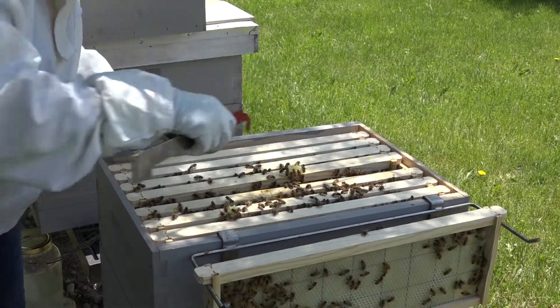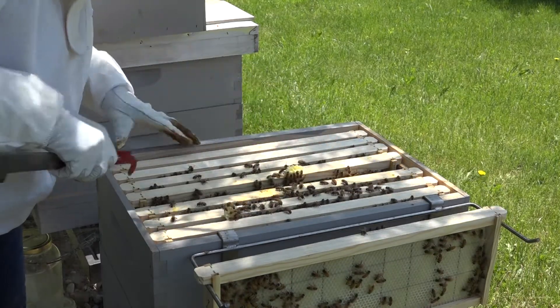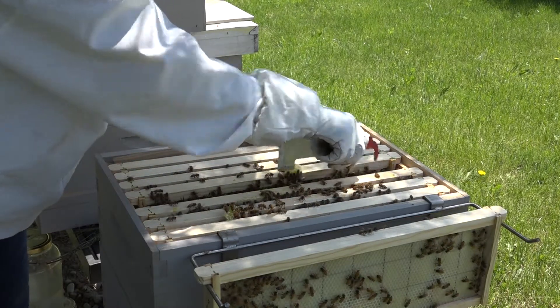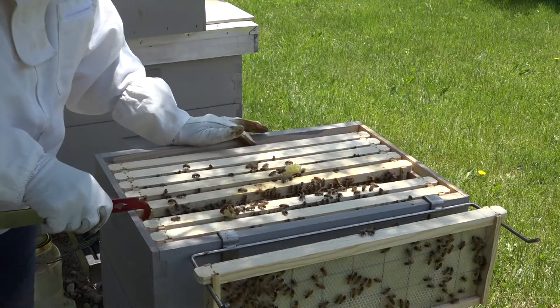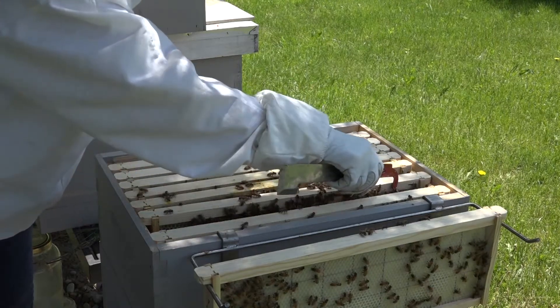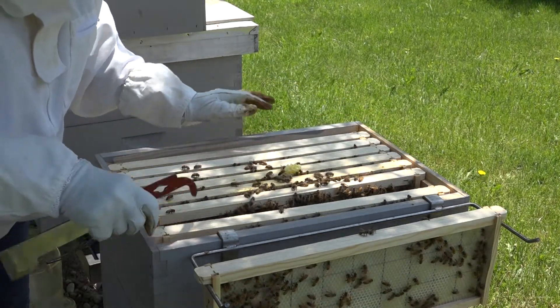We don't really need to get into box one. We've seen the queen — we know she's laying — and we'll put this all back together. If we can do a hive inspection and have the hive open for 10 minutes or less, that's all the better. The less we disrupt the bees' work, the more they get done.